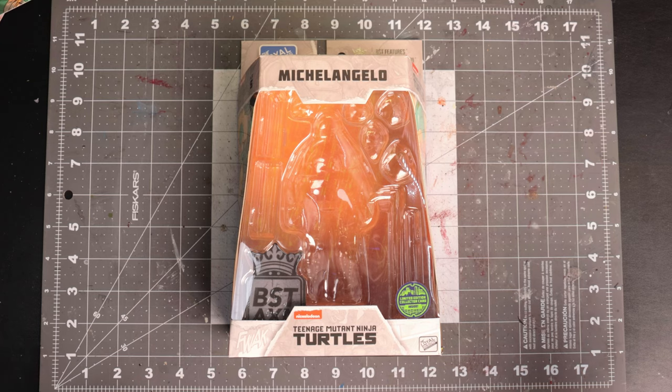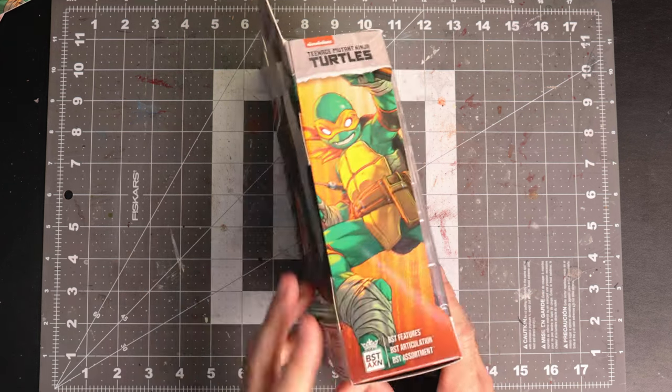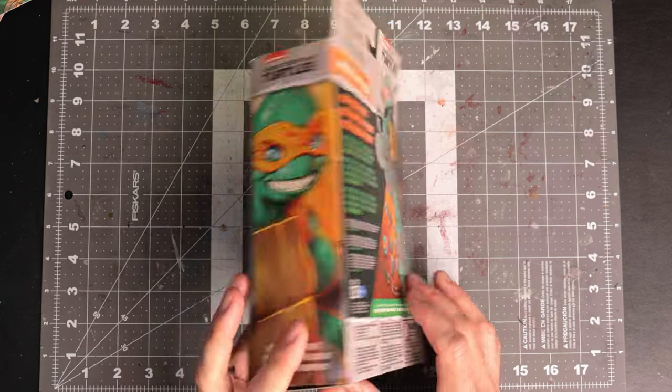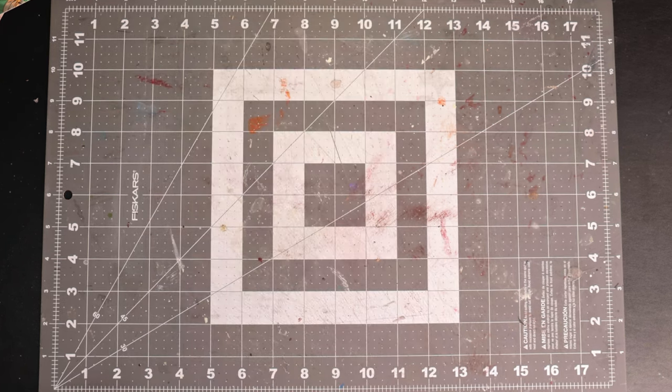Before we jump into the accessories, let's take a look at the box. You all know I don't keep the boxes — I'm going to throw these away. Here's the side — looks nice; here's the back — looks nice; and the side again also looks nice. And that's going to the garbage.